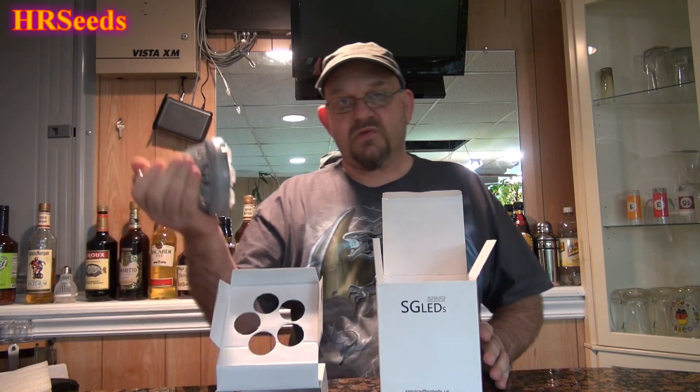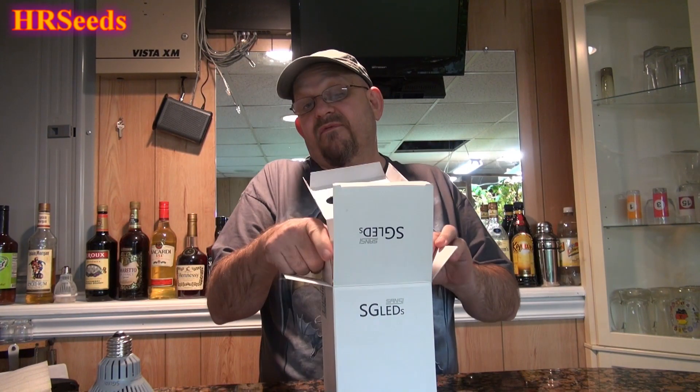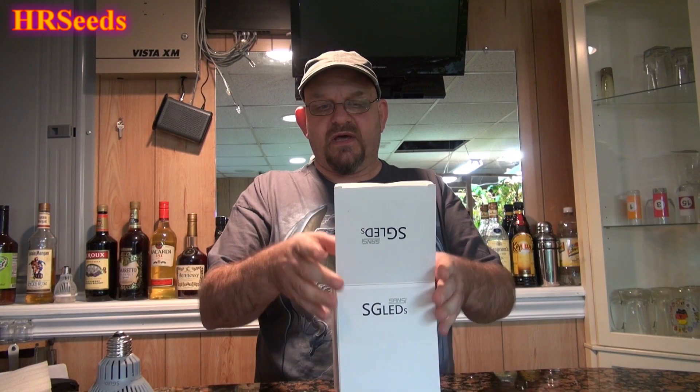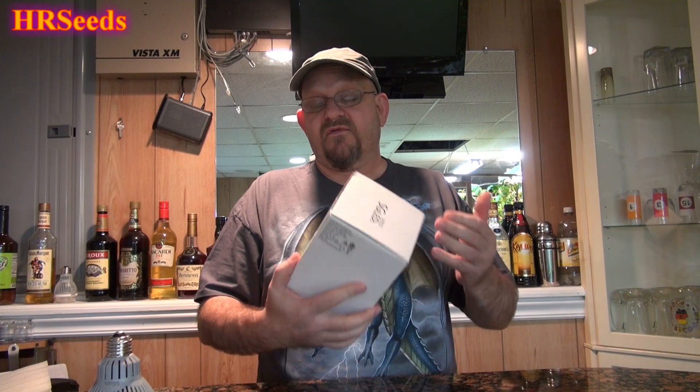When you're using these kind of light bulbs and spending good money on quality lighting, I don't recommend throwing these boxes out. Put them in your closet, attic, or basement. Keep them for storage purposes, in case you need to return it, or if it was damaged in shipping. Personally, because I move from time to time, I want to take my bulbs with me and keep them safely in the box for transport.